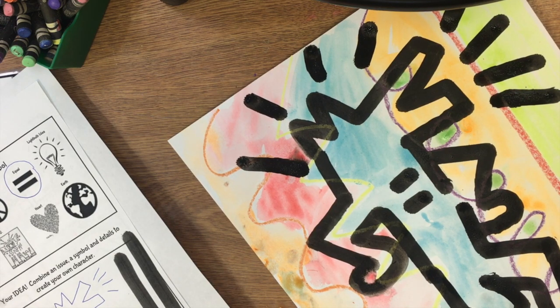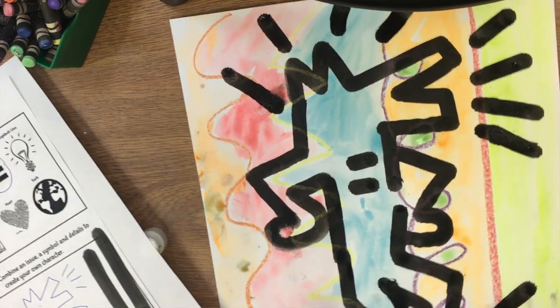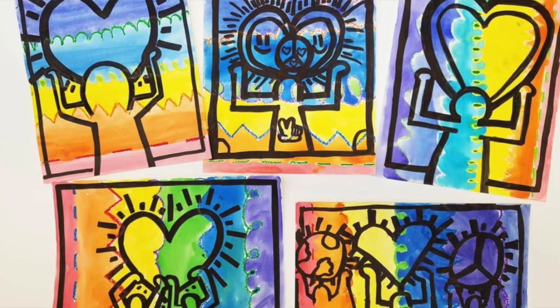Very cool. My dog represents animals and equality. What will your social justice poster tell me about you? What would you do?